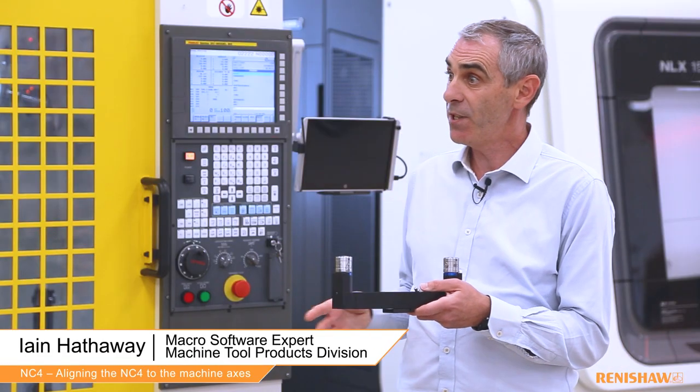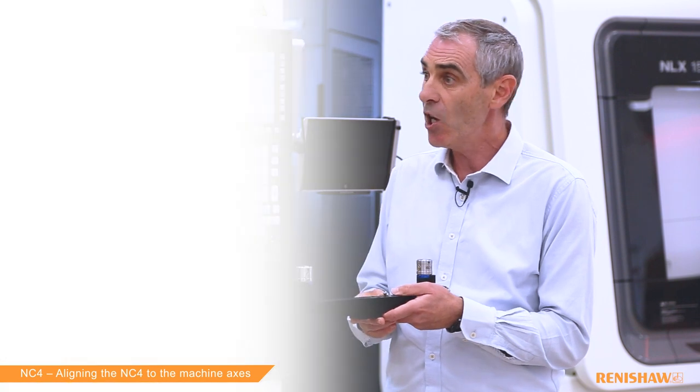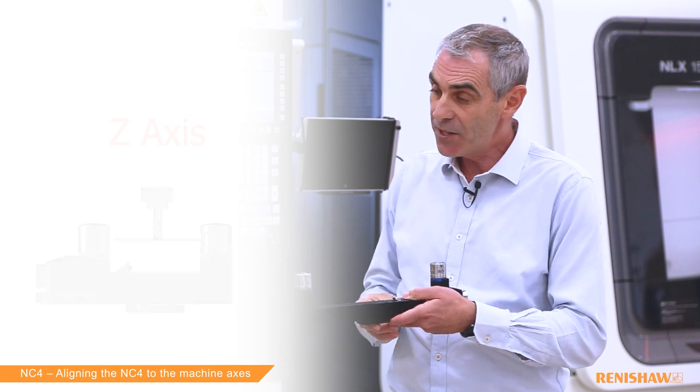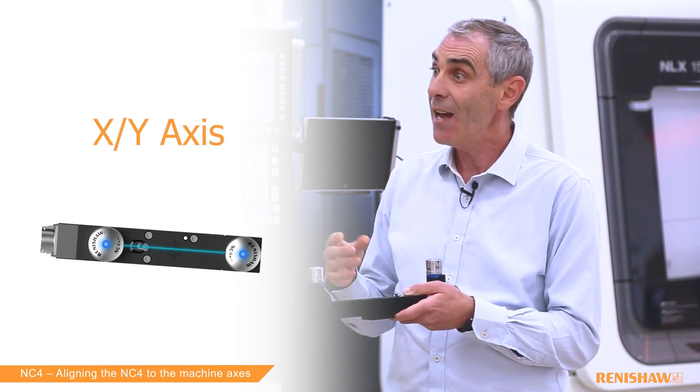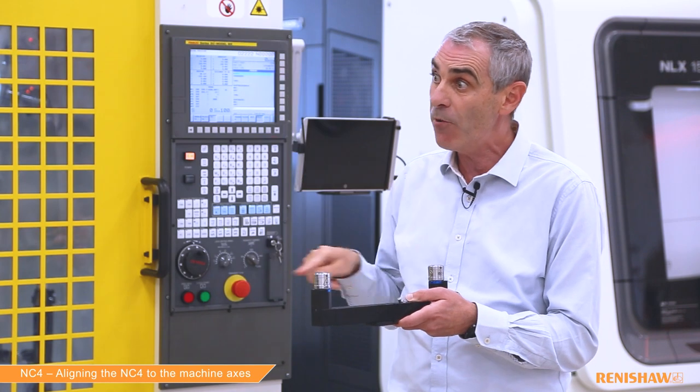Alignment is part of the setup procedure of the NC4 and is split into two stages. First we have the alignment cycle and later we have calibration. The purpose of the alignment cycle is to get the laser beam level or perpendicular with the Z-axis, square with the X and Y-axis, and also to set nominal positions for where the beam is in the working volume of the machine.